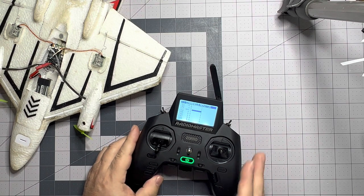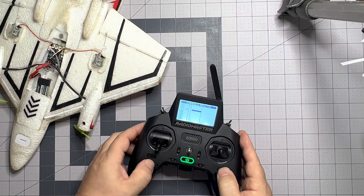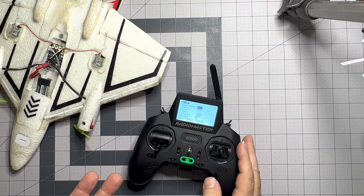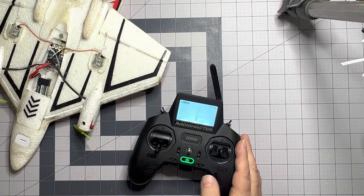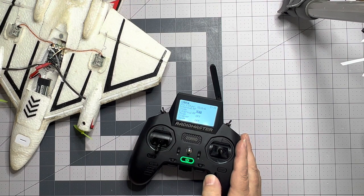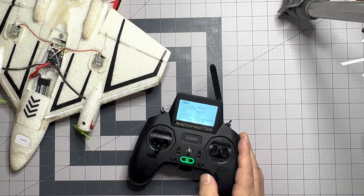So now let's go ahead and bind it. We're going to hit return again, then hit model, then scroll to the right and get to the setup screen, and scroll all the way down. We are looking for internal RF on this four-in-one module — the internal module we're going to use to connect up to our DSMX. So we're going to switch this to multi from off and hit enter. We're going to scroll backwards to DSM.